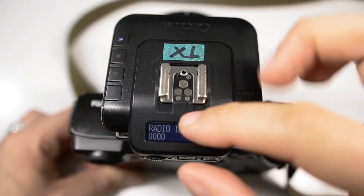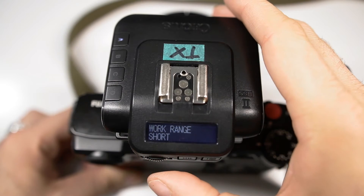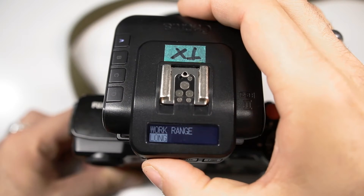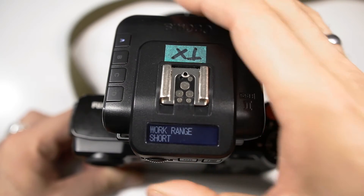Leave the radio ID the way it is, and then you have another option to choose whether the working range should be set to short or long. I chose the short setting here because the flash is right here on the table.